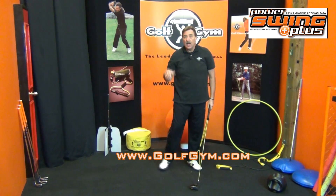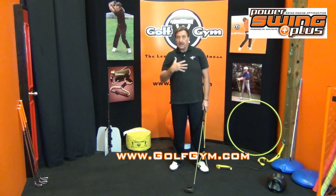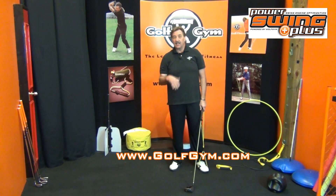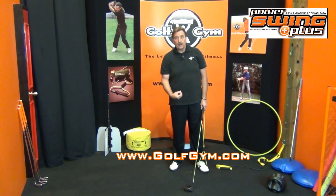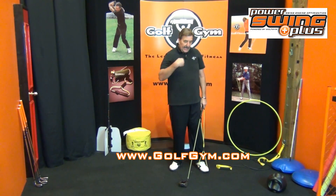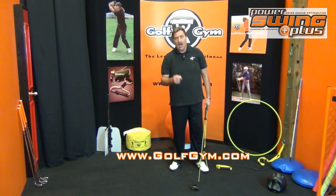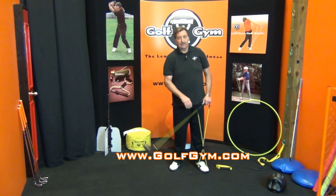Great little drill to do as a warm-up. Start with the short clubs, put them back in your bag, then go to longer and longer clubs. You can hear my breath is a little up because this is a great, great warm-up for you. It's our Power Swing Plus. As you work through the routines, there are a bunch of videos on our website about how best to use the Power Swing Plus.